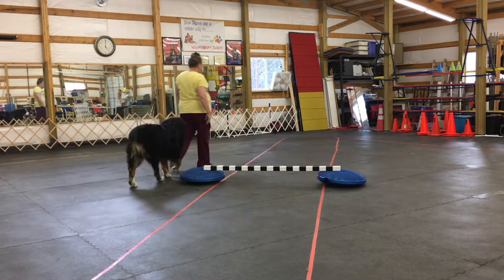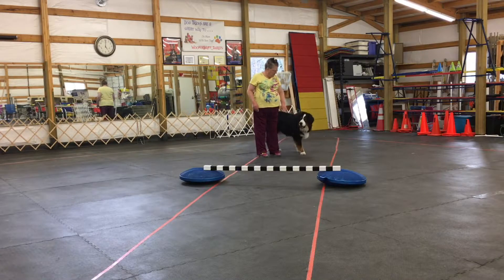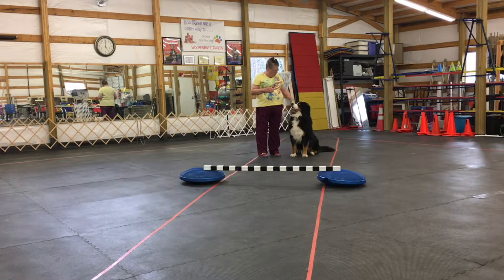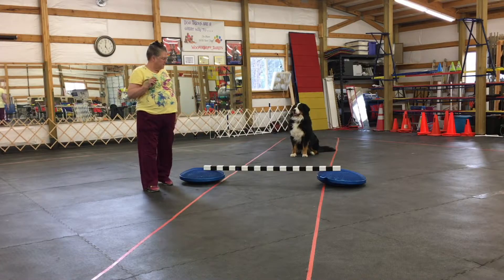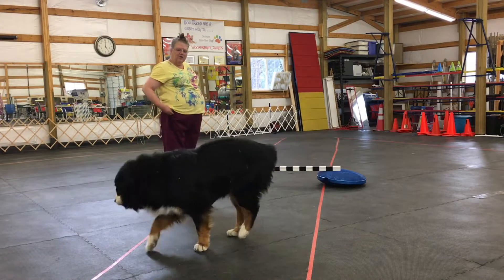Let's see if we can get Jammer to jump it. Jammer, come. Right here. I'm going to come to the opposite side and I'm going to throw a cookie as he comes. Jammer, let's go. Hop! Yes — as he jumps over it.